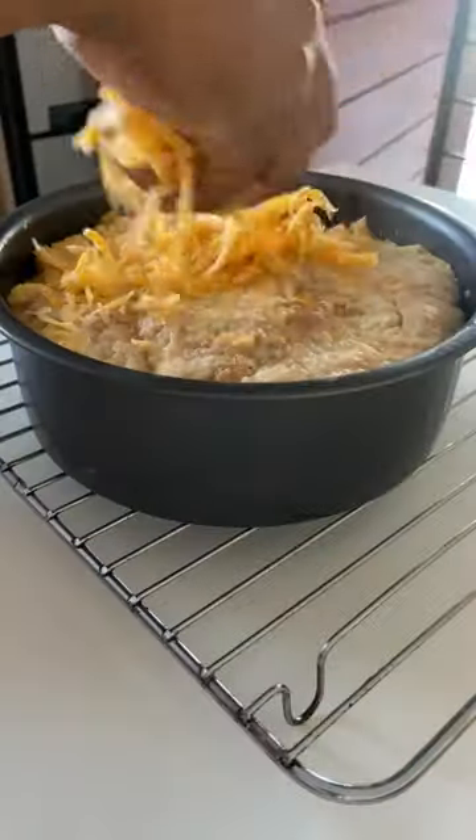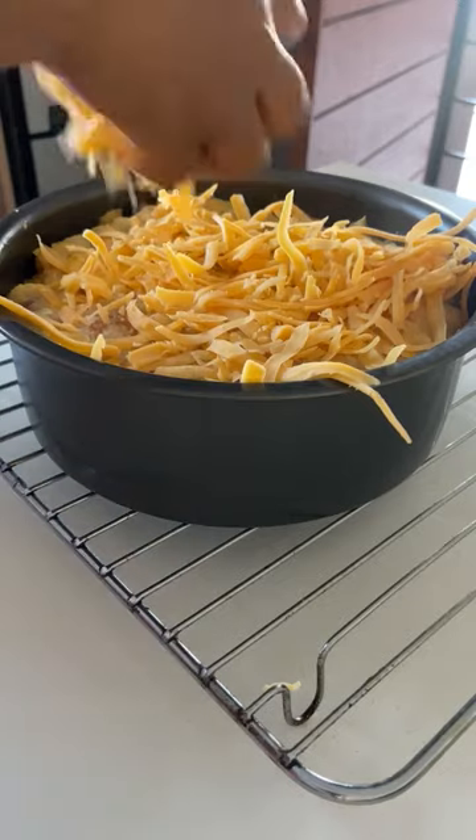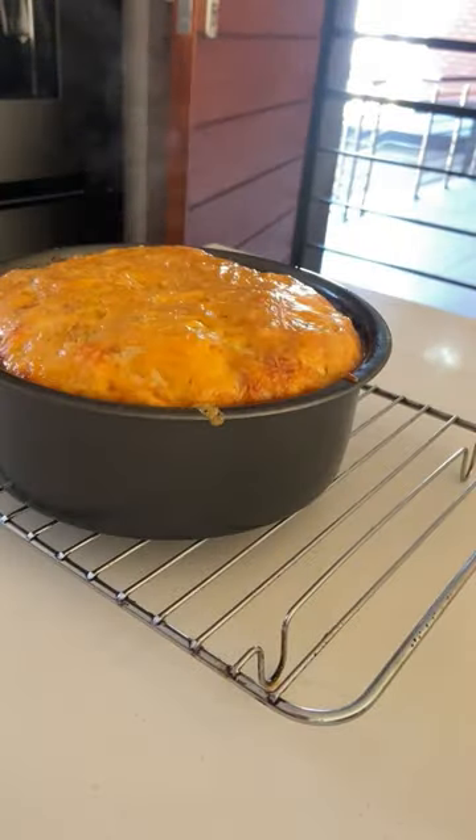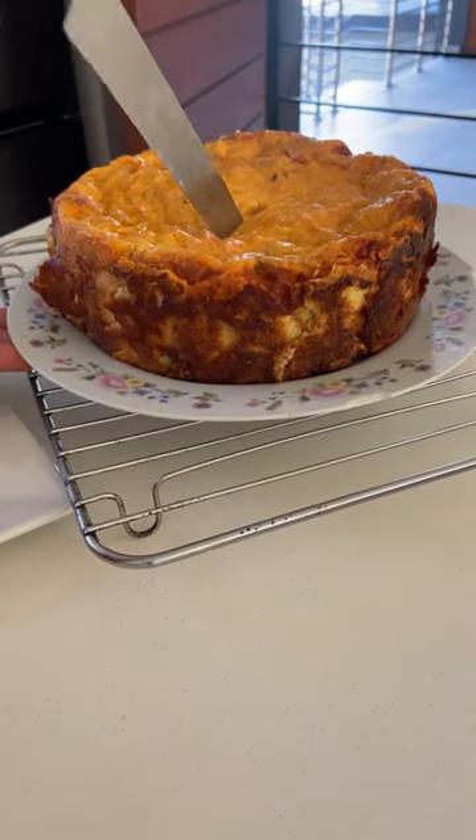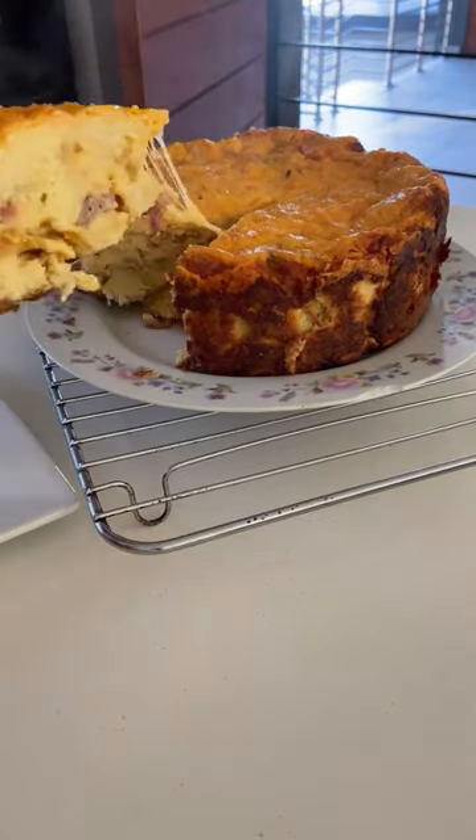After 25 minutes, remove from the oven, sprinkle your remaining cheese, and place it back in the oven for another 20 minutes until the cheese has melted. Then you can enjoy.